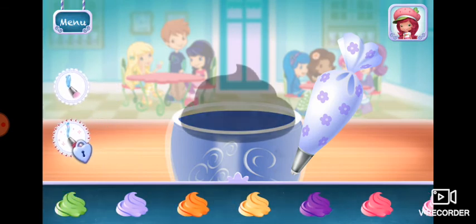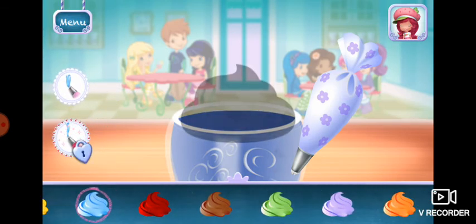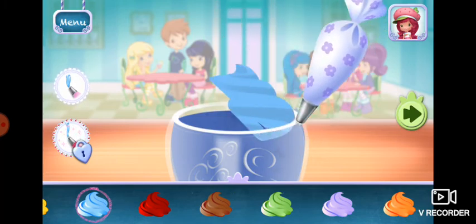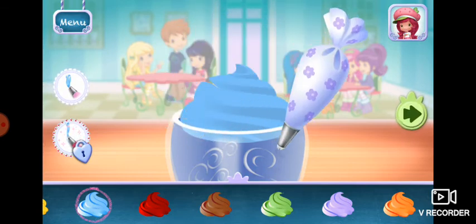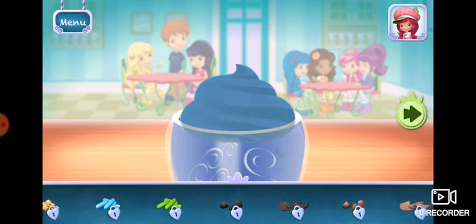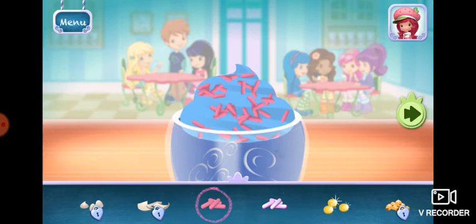You're almost done. Just add some more whipped cream. Yum! Sprinkles are so pretty. Let's add some to our dessert. Use your finger to spread them around.